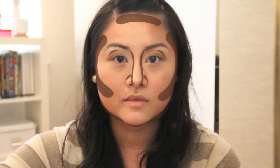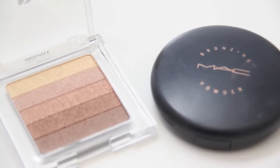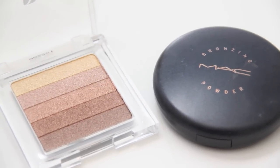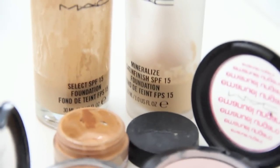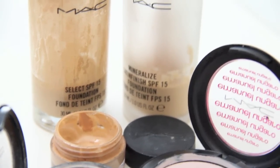Begin by contouring these areas on your face to minimize or recede these areas. Use products that are only matte or satin. You may choose to use powder, liquid, or cream — just make sure that your contour product is one to two shades darker than your skin tone.